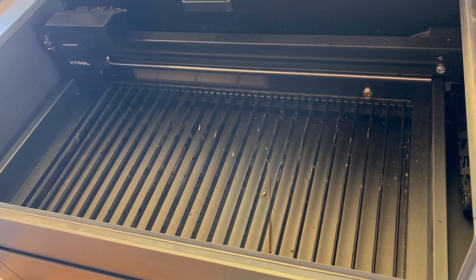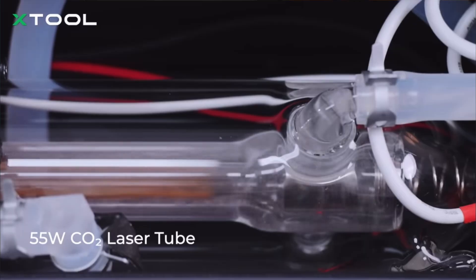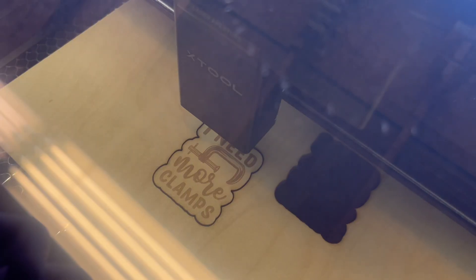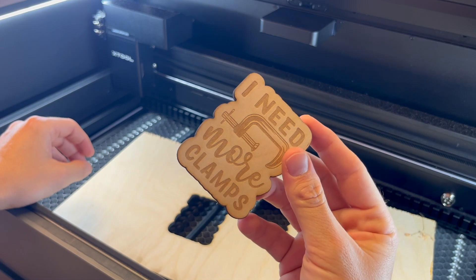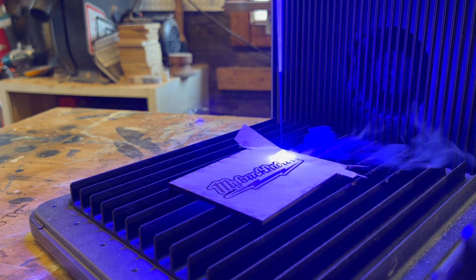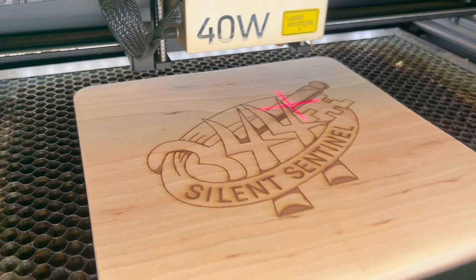Its bed size is 26 inches by 14 inches, and it is the most powerful desktop CO2 laser cutter that exists at 55 watts. This is the first CO2 laser I've ever had in my shop — all the others were diode. CO2 lasers have ultra-high absorption efficiency, and the X-Tool P2S can cut 3 millimeter basswood at 35 millimeters per second, which is 6 times faster than the 20 watt diode laser and 3 times faster than a 40 watt diode laser like the X-Tool S1.